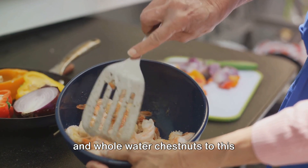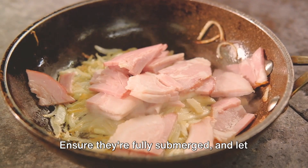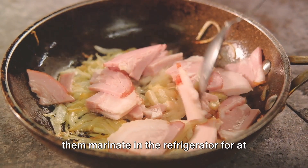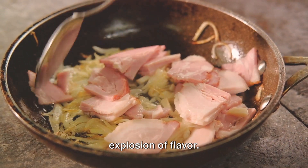Then introduce the chicken liver halves and whole water chestnuts to this flavorful concoction. Ensure they're fully submerged and let them marinate in the refrigerator for at least 2 hours, or overnight for an explosion of flavor.